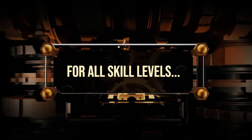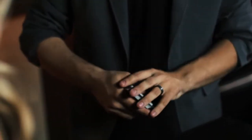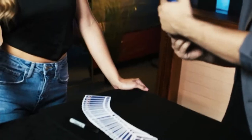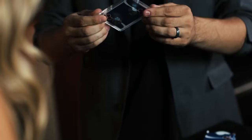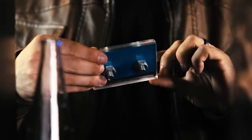Bolted contains multiple routines geared towards every skill level. We're going to put your card somewhere in the middle and give the cards a shuffle — because the cards don't matter. In fact, the box doesn't even matter. What matters the most is what I put inside the box — the three of diamonds. Whether you're a complete beginner or a seasoned professional, perform the routine that works best for you. Bolted is not limited to just playing cards — use it with business cards to make a lasting impression, or to tightly seal your prediction.